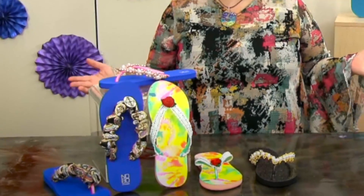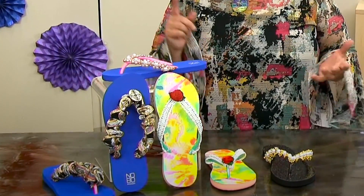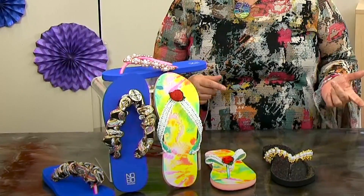Hey, let's talk about flip-flops. I'm Shahar Boyayan and I want to show you the things that you can do with flip-flops. Let's face it, everybody has one, right? They're super comfy, great to have at home, great to wear at the beach or at the swimming pool.